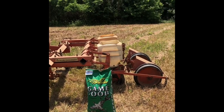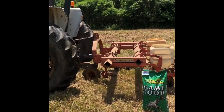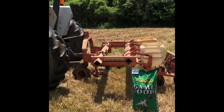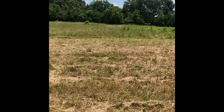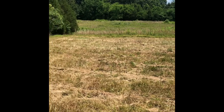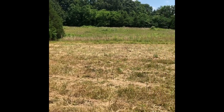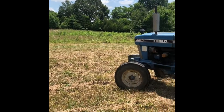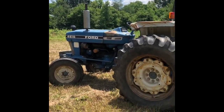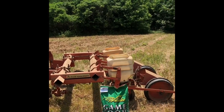I usually do this every year and I alternate — so last year where I had it, it will be fallow this summer, I'll just let it grow up. This is a 10-acre field; unlike the rest of the farm it's not in any kind of production. I don't graze it, don't cut hay — it's basically just dedicated to wildlife and pollinators and songbirds. I train my bird dogs up here and run trail cameras.